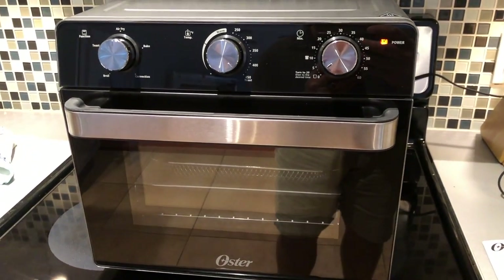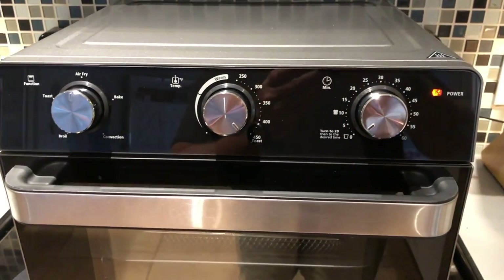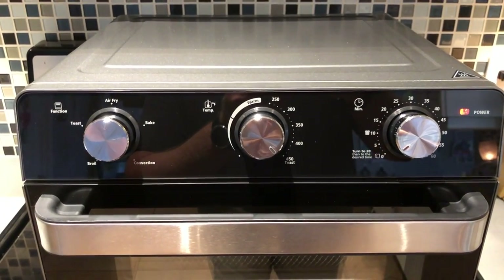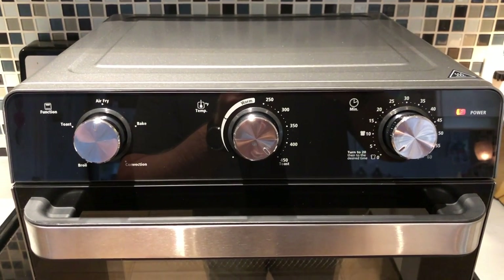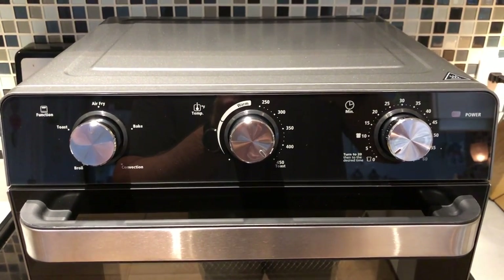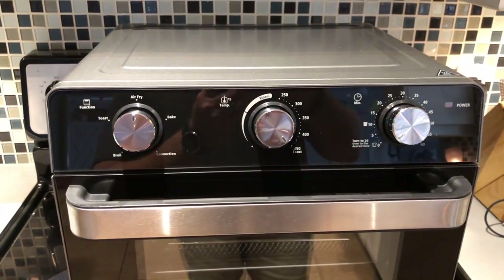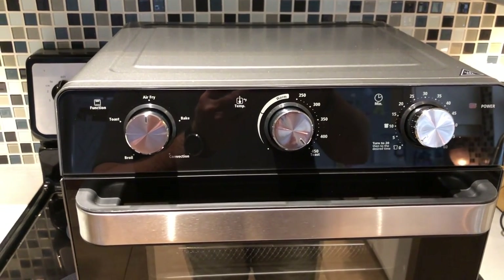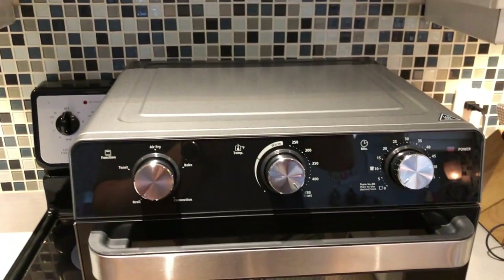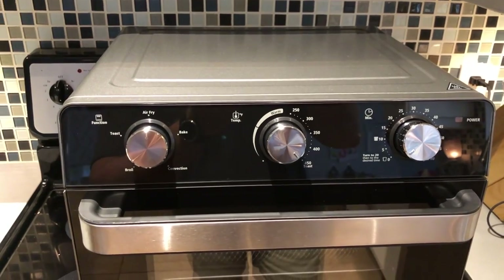Checking back in — we're about five minutes into this initial heat-up cycle and just wanted you to be able to listen to the noise of the machine operating on the air fry setting at 450 degrees. I'd say it's a little bit quieter than a microwave. We have a little microwave up here and it is not as loud as that, so pretty reasonable as far as the noise coming out of it.